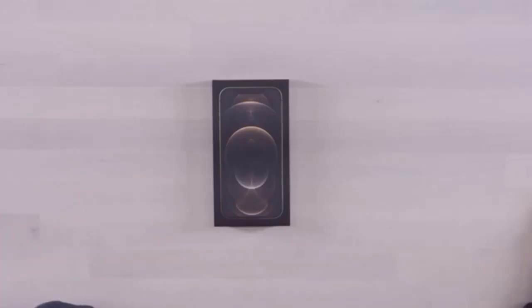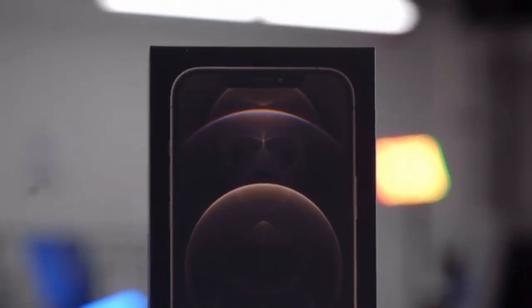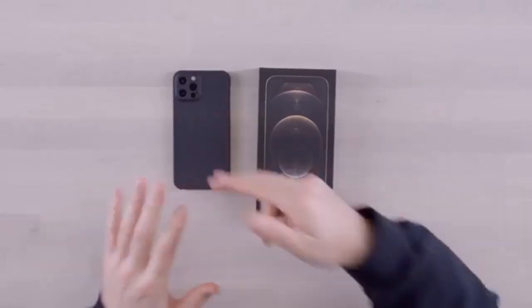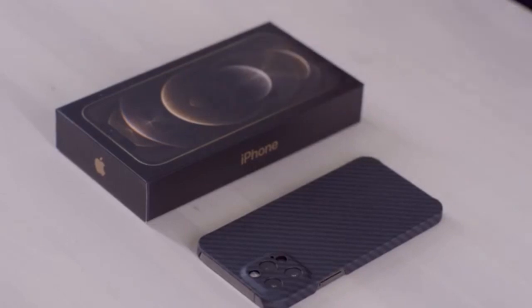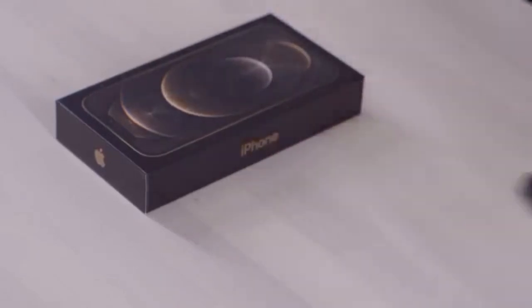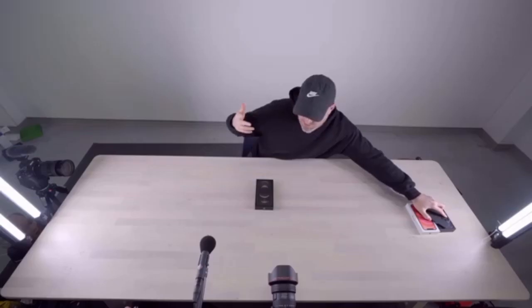I'm talking about the iPhone 12 Pro Max. This is the flagship among the flagships. It's the big 12 and 12 Pro coming first — that's the device I've been using, that I've mentioned, referenced, and made many videos on. So they came with that first and the regular iPhone 12. And then the Max and the Mini come at a later date, presumably something to do with volume.